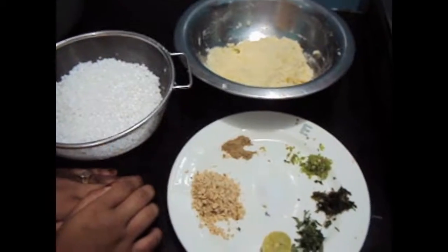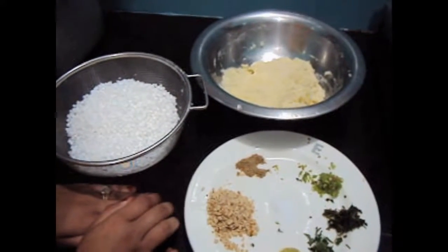Hello friends, welcome to my channel Shifa's Kitchen. Today I am going to show you how to make Sabu Danna Vada.